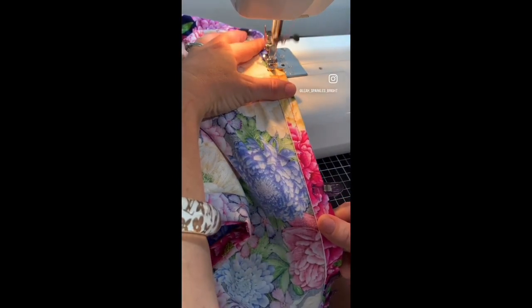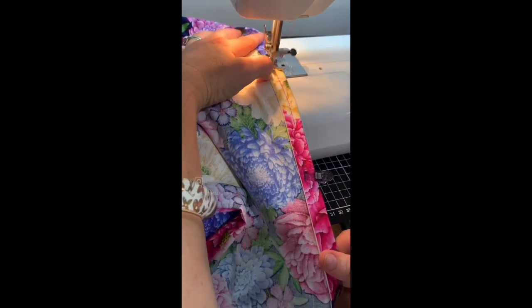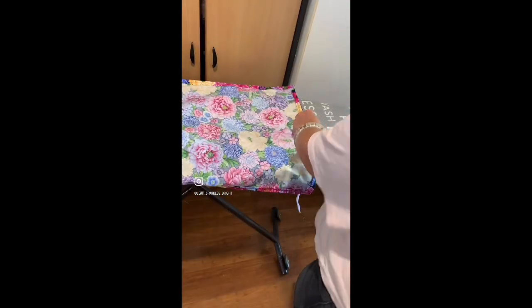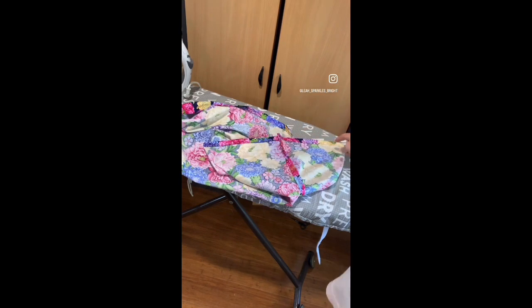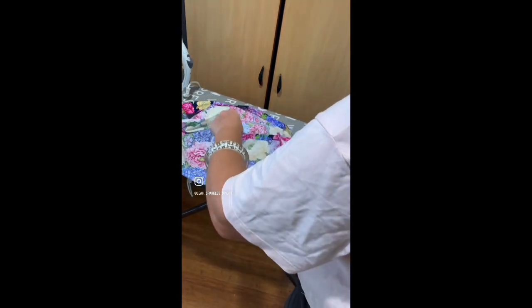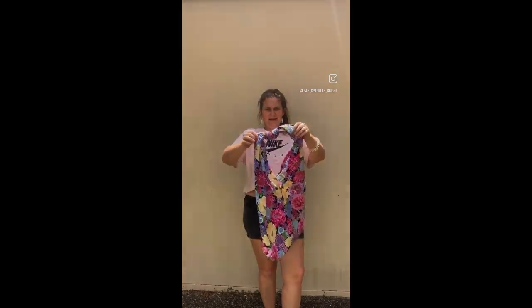Once you've done that, sew along those pinned sides. Then open up the bottom of the bag and turn it like I'm doing here. Pin the bottom, then sew along the bottom — do the lock stitch at the end. Turn it inside out and you're done. Great bag for any occasion — have a go at this bag, guys!